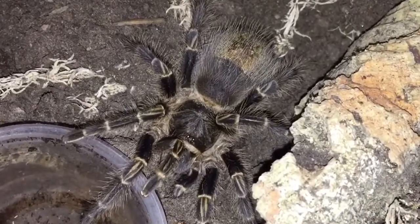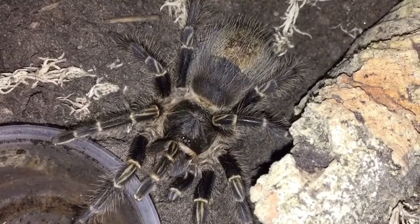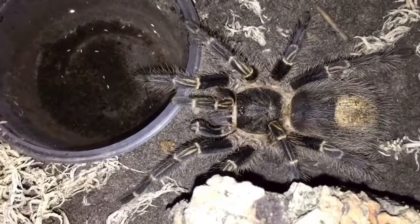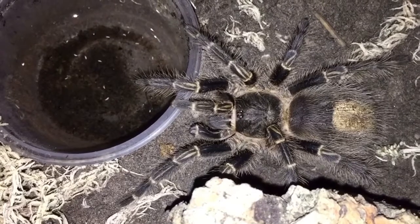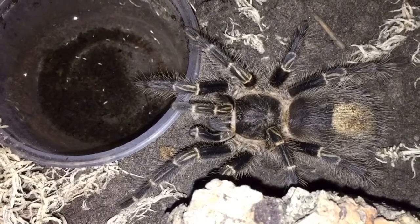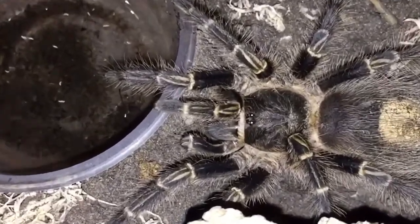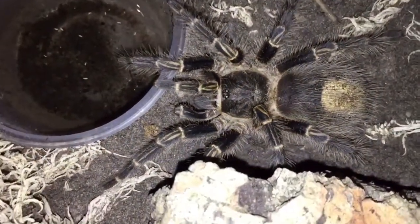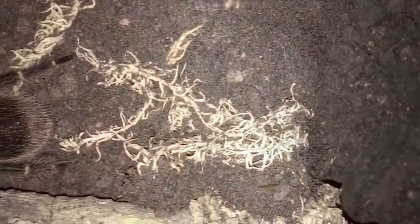This species is actually a really good eater — it rarely ever turns down food. As you can see, ours is getting ready to molt so it's quite large at the moment. I believe this one might be a female as well. Its growth rate is really good — not crazy fast but quite quick. Every time it molts it seems to almost double in size.